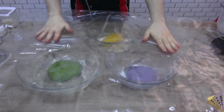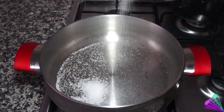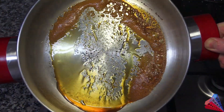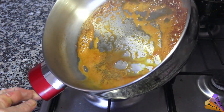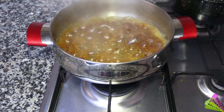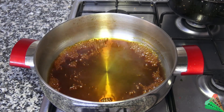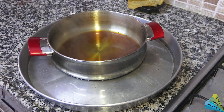Cover the dough with a plastic bag and wait 30 minutes. Caramelize some sugar in the pan, then add half a glass of water. The dough is rubbed in this sauce to make it crispy. This sauce needs to cool completely — you can add cold water to the bottom to speed up the cooling.